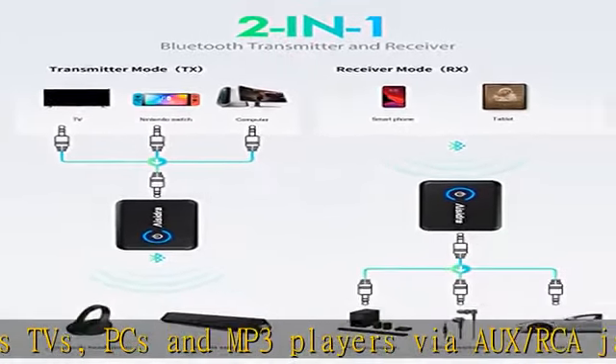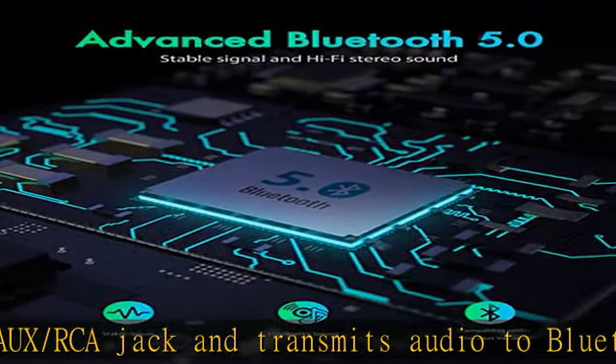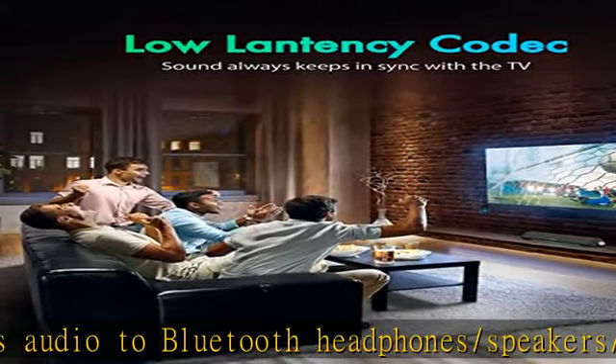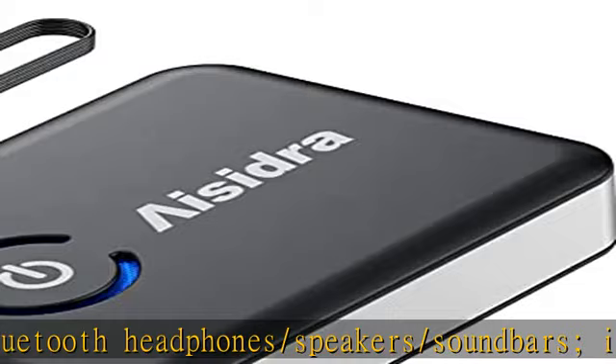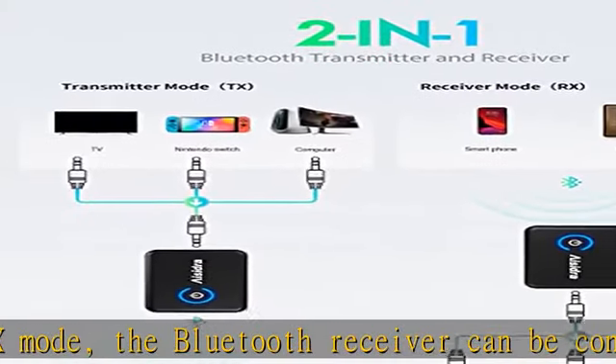Stable Connection and Stereo Sound. Equipped with a Qualcomm Bluetooth 5.0 chip, the Bluetooth transmitter for TV is an up-to-date audio adapter that not only helps upgrade your old audio devices to Bluetooth capable without replacing them, but also promises a CD-like auditory experience.